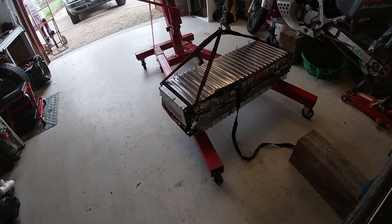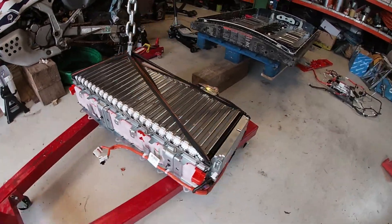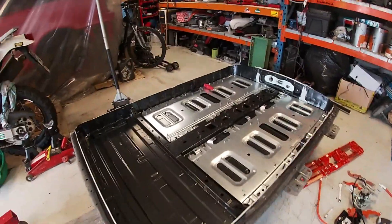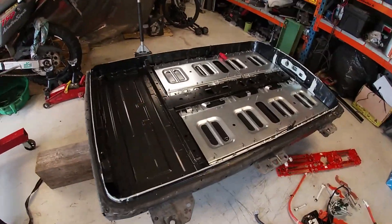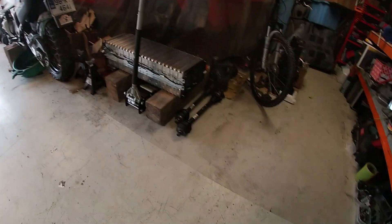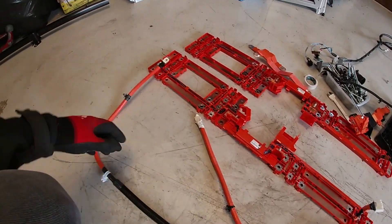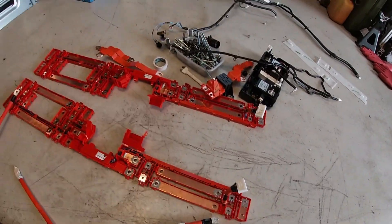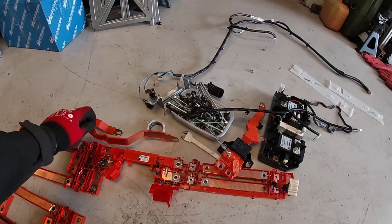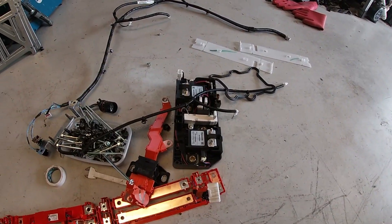There we go, in all its glory. It's manageable. There she is, now it's out of the way - got more space in the shed. There's plenty of bus bars here I can reuse in building the high voltage junction box, plus extra high voltage cabling. I'll reuse all this stuff, including those contactors.